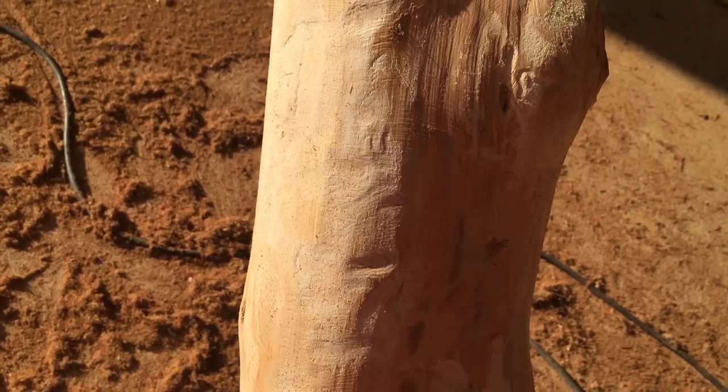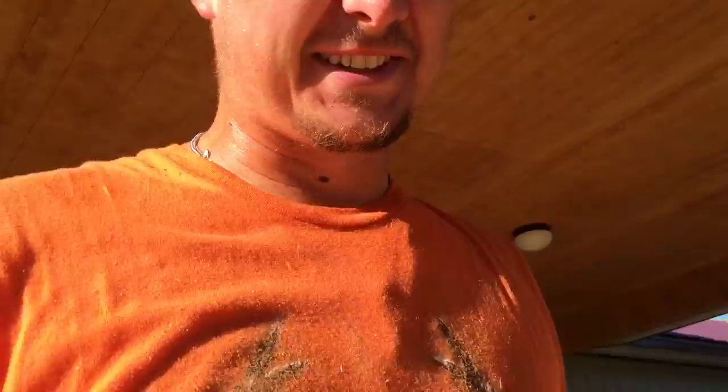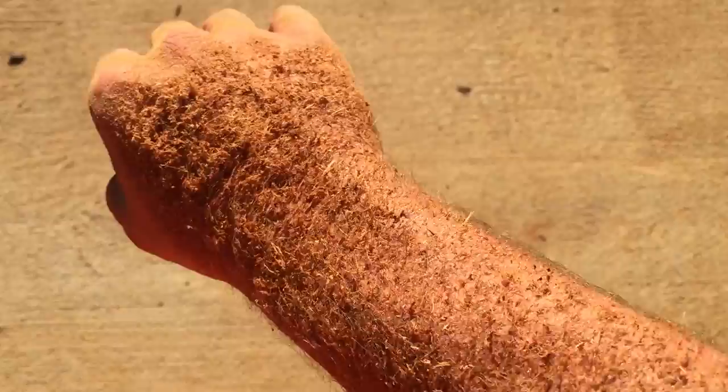It is extremely messy, so wherever you do this particular process, make sure it's a place that can get dirty. Do not let your wife see you — because my wife saw me and she was not letting me come in the house for a while. I had to literally get hosed off in the yard.